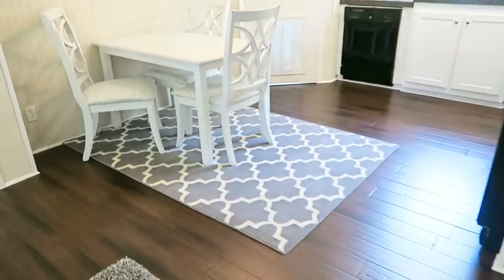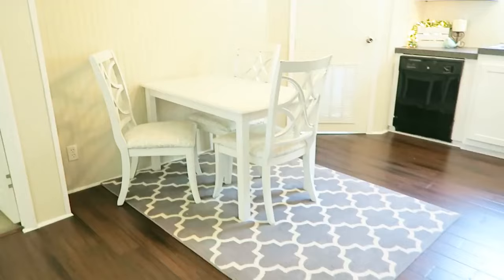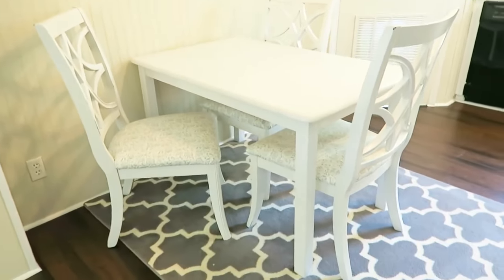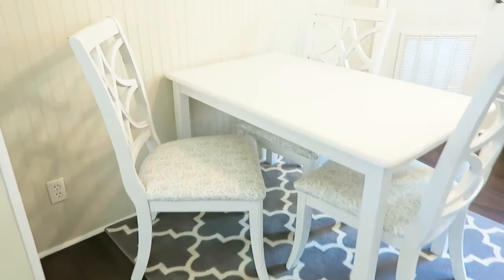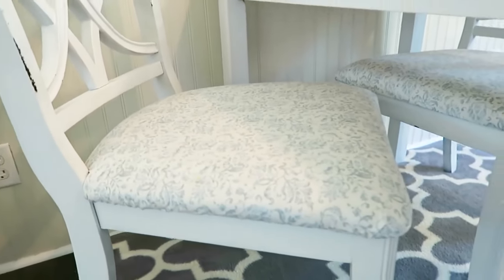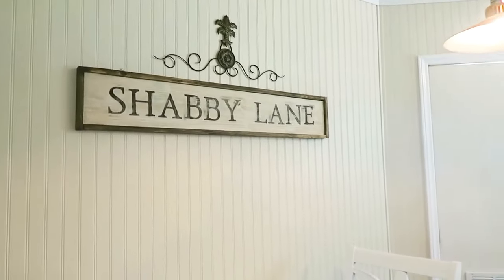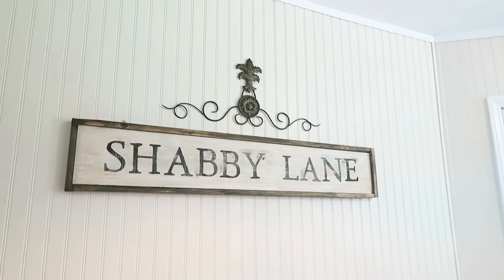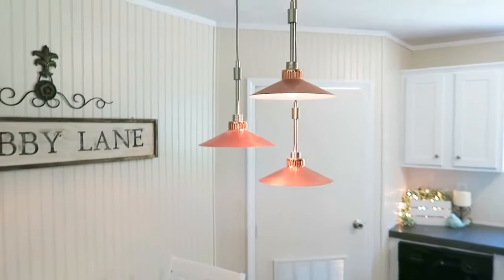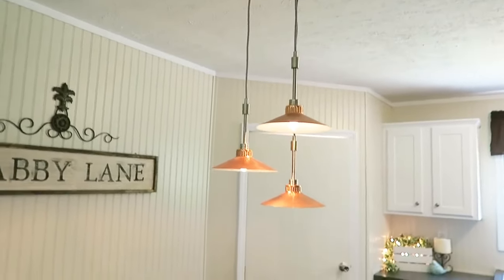Now we'll move into the kitchen. The rug came from the Christmas tree shop. Our hardwood floors are actually bamboo and they came from Home Depot. The table was a hand-me-down and I just painted that white. The chairs I got at a yard sale — they were wood and really gross looking, and I just painted those white. This is the same Waverly fabric from Walmart that I have on that dresser. Up here I got this Shabby Lane sign from an antique store for about $20. The iron piece above it I got at a yard sale for $0.25. These lights came from an antique store — we really love those, we got that for $20.